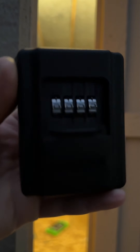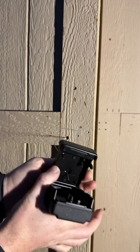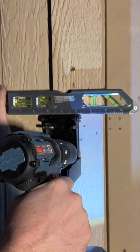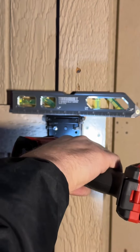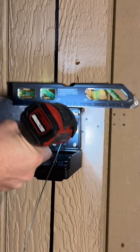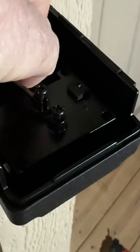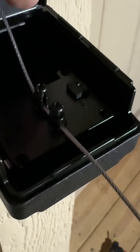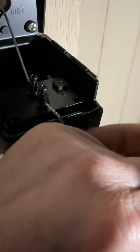Padlock is preset to zero, so you can put your own combination in there. Let's just run the cable through here. To tighten this cable on, you just loosen up these two screws right here. One and two. Now the cable comes through just like that. You pull on the cable as tight as you can.